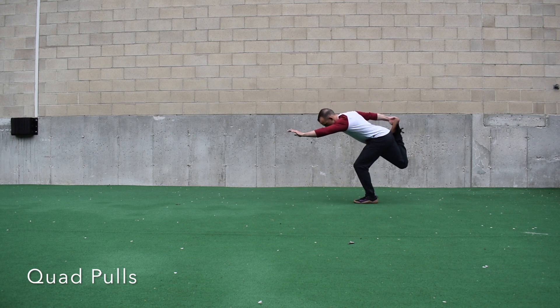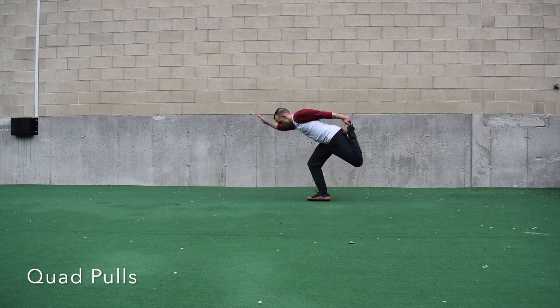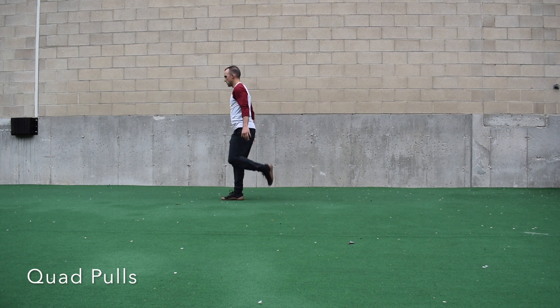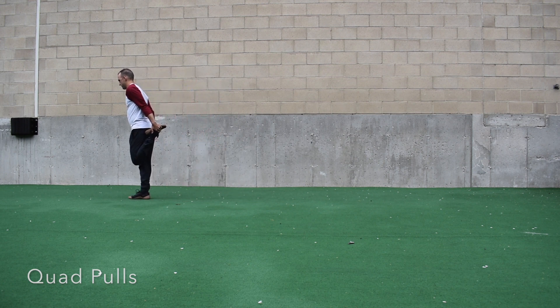We have quad pulls — keep your knees nice and tight. Sometimes there's a tendency to flare out here, so keep them in as you pull your heel towards your bum. To add complexity, hold the position, or you can even go into a single leg deadlift after quad pulls.